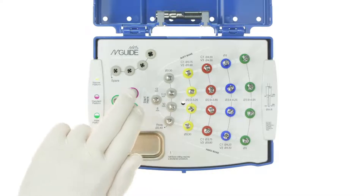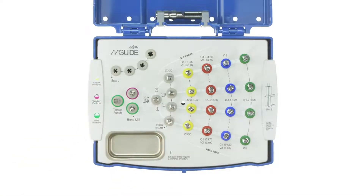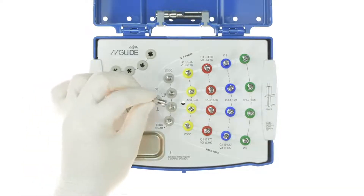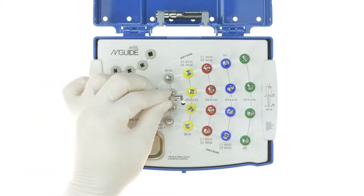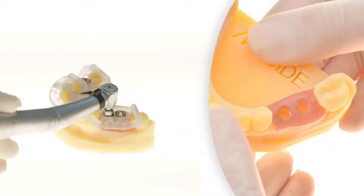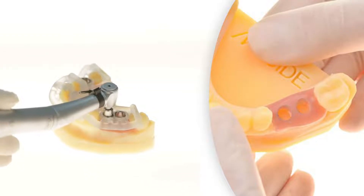The first tools used are to prepare the site for drilling. The first tool that may be used in a flapless procedure is the tissue punch. This tool creates a circular hole in the gingiva, which creates an access point for the drills that follow to go into the bone.